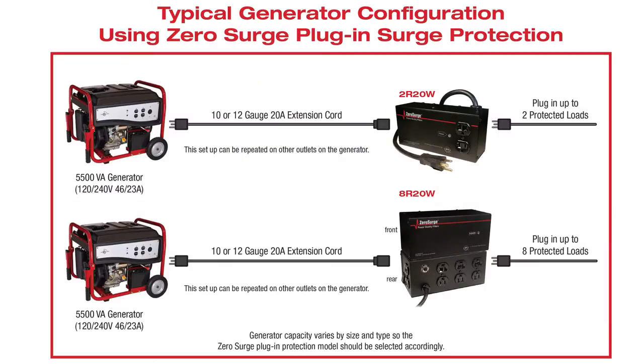Zero Surge's technology also operates over a wide voltage range from 85 to 175 volts, making it compatible with today's switch mode power supplies. This is particularly beneficial when brownouts and sags occur, during power outage restoration, and when generator power is in use.